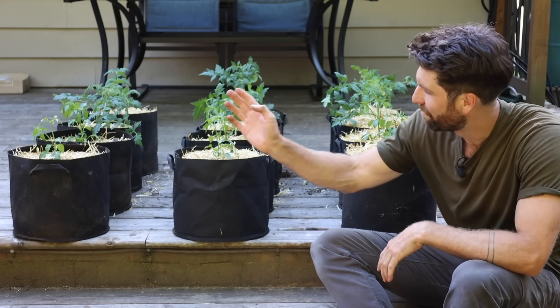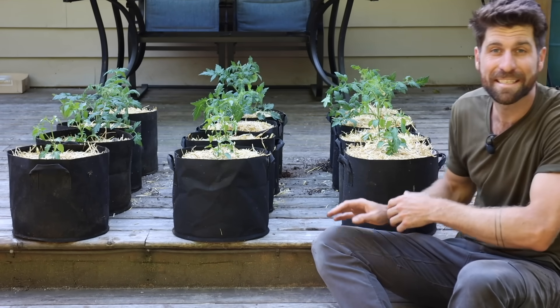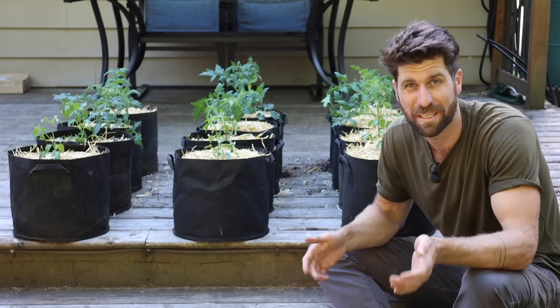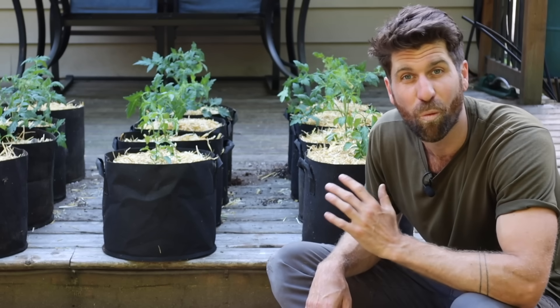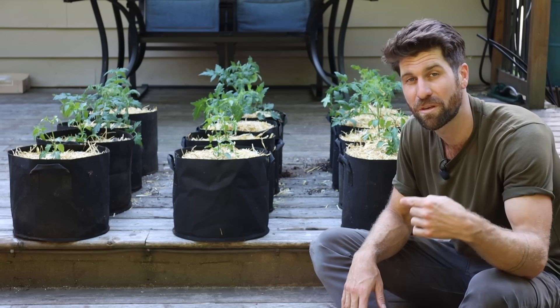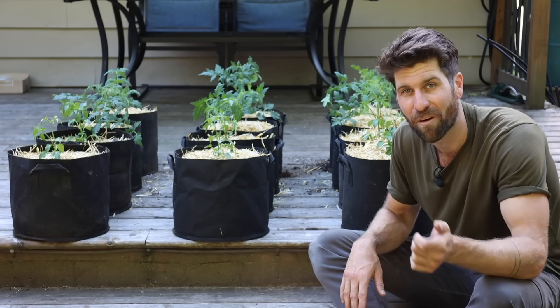So there we have it — environments A, B, and C are all set and ready to begin growing for the season. I've genuinely got no idea what's going to happen, but I'm super curious and excited to see the results. Now let's fast forward to a little bit later in the season for an update on how they're doing.